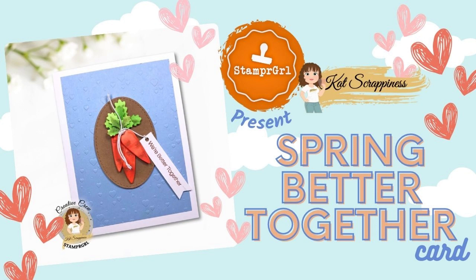Hi everyone, welcome to the Cat Scrappiness YouTube channel. My name is Delise but you may know me as Stamper Girl.